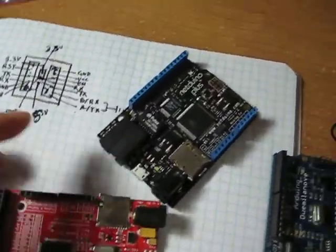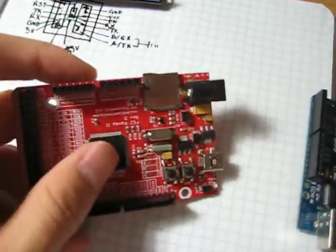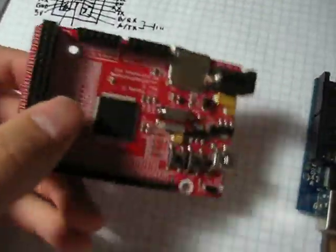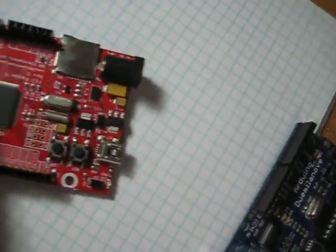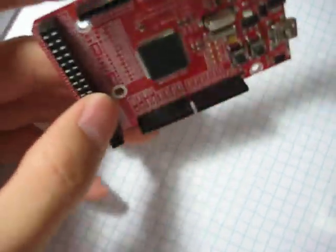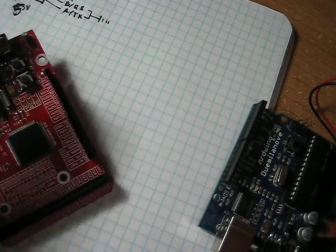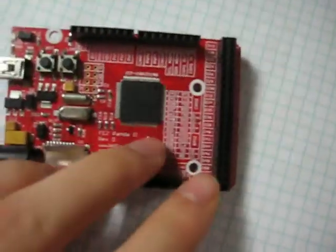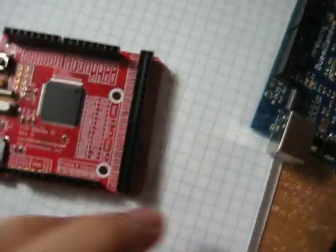The next board I bought is the FEZPanda II. This one also runs on the C# Micro Framework with slightly different libraries. It does not come with Ethernet, which means it costs about half the price — around $30 to $34, bought from Amazon. This one has two UARTs, two CAN buses, a bunch of analog-to-digital converters, PWM pins, digital pins, and a ton of IOs.